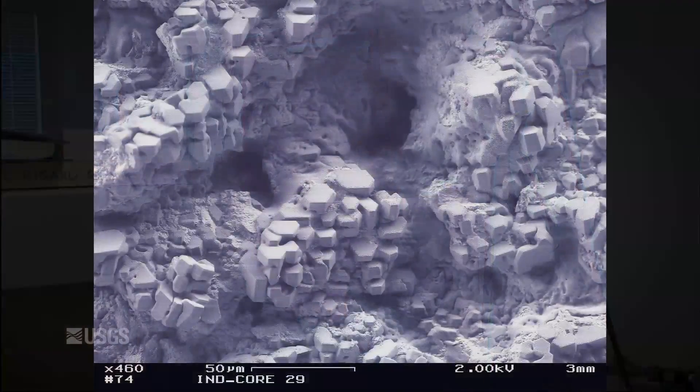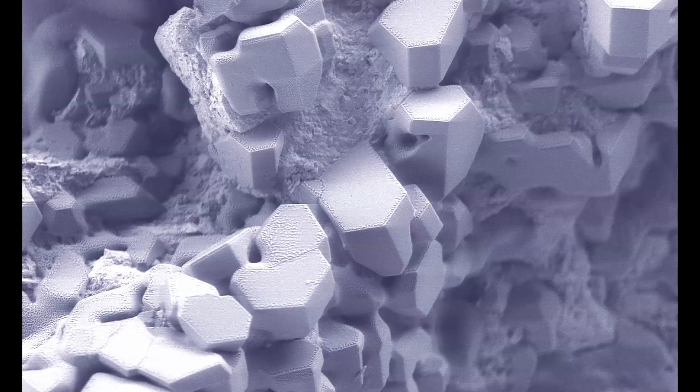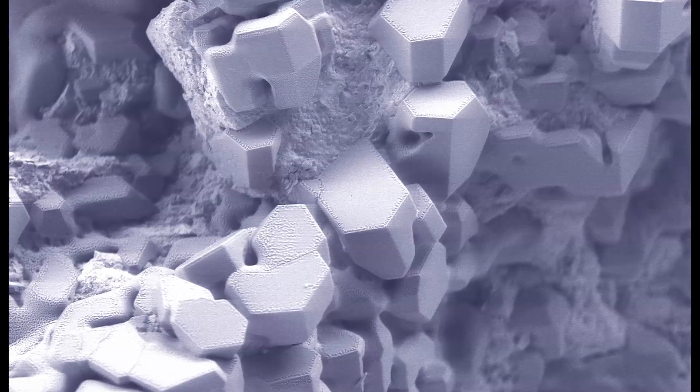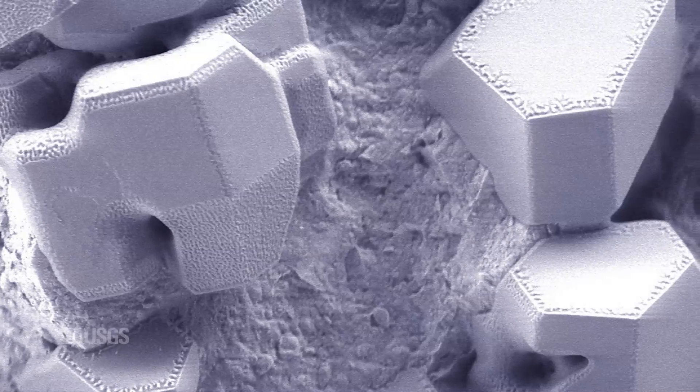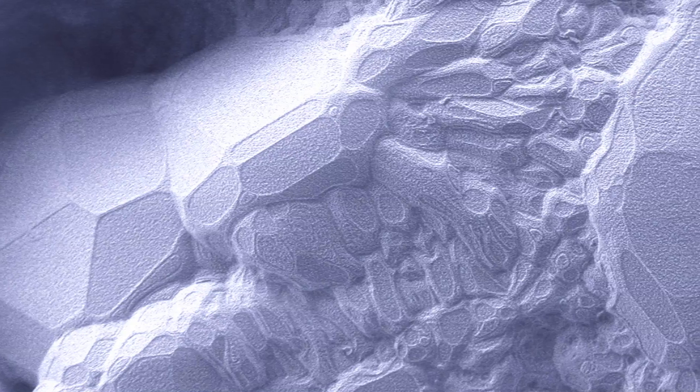This laboratory is unique in that we have the low-temperature capabilities to make different sorts of ice samples, gas hydrates, or ammonia hydrates — both planetary ices and gas hydrates. We also have unusual capabilities in how we look at those samples afterwards, with cryogenic capabilities on our X-ray diffractometer, as well as a cryogenic setup for scanning electron microscopy, where we can look at grain textures, pore structures, and how samples interact with sediments.